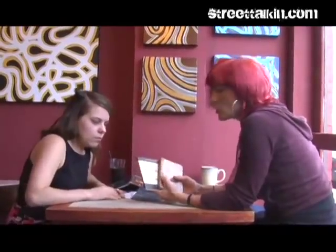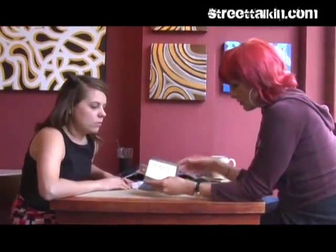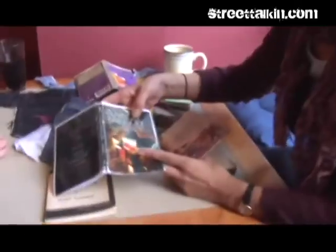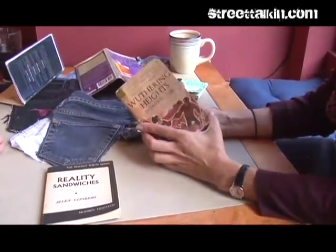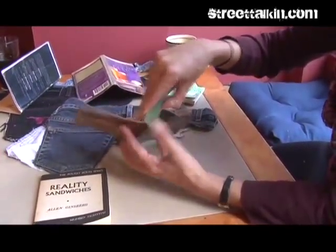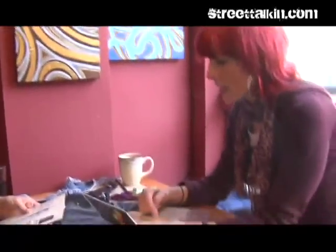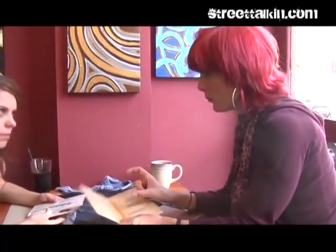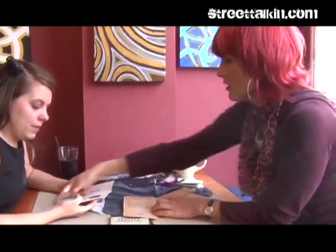Go to thrift stores or old book shops and find really cool books with cool covers, like 'Reality Sandwiches' by Allen Ginsberg. If you love the book so much that you can't bear to rip the cover off, you could color Xerox it. You would rip the cover off all the way through, then take it to your local Kinko's and have it laminated on both sides — easy peasy. You can also take other pieces from inside the book and laminate them, or use wide packing tape to tape little flaps in any shape you want — half flaps or long flaps.